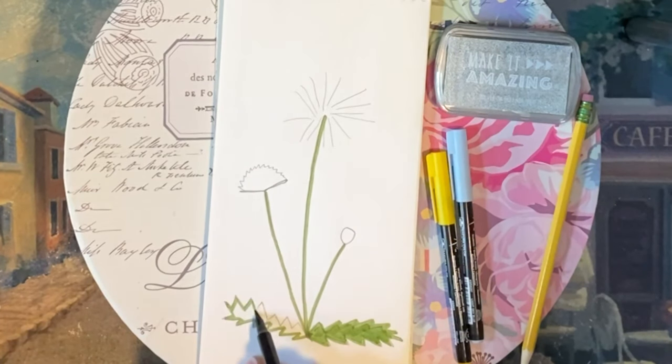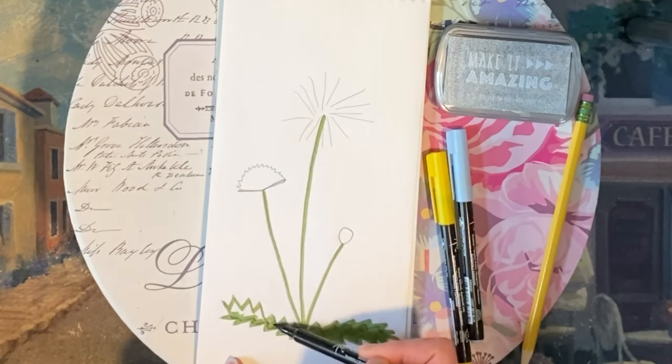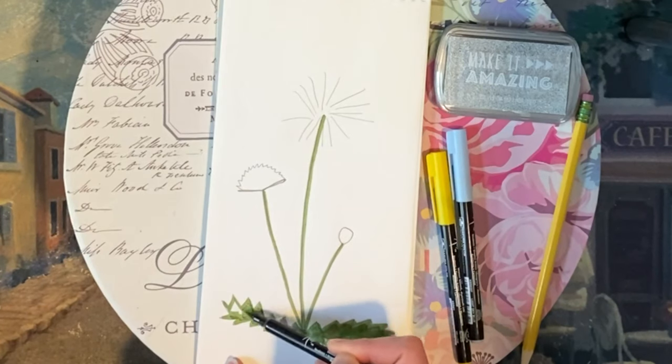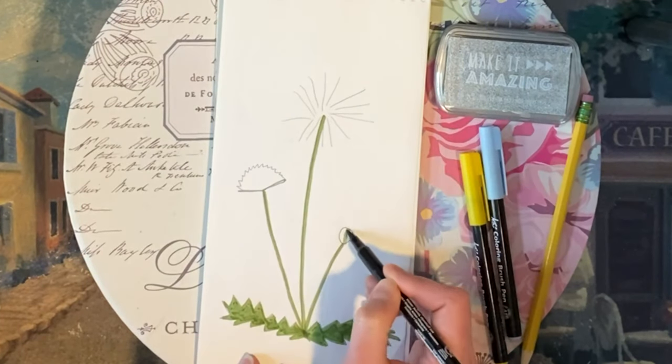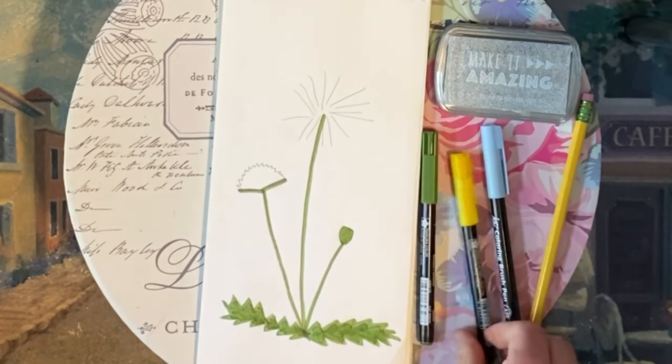Dandelion blossoms open each morning and close again each afternoon. Then one day it closes and stays closed for a week or so, and then reopens as a blow ball, which is the final stage of the dandelion.